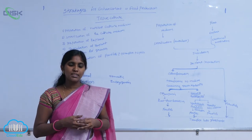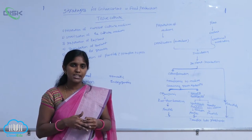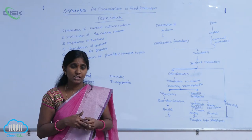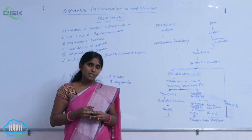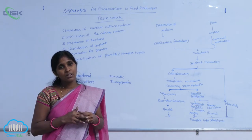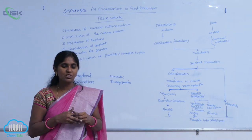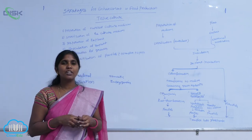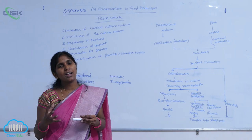Scientists isolated single cells or protoplasts from plants by digesting their cell walls using enzymatic reactions. Protoplasts are the cytoplasm of the cell. For gene transfer, inoculation, and easy hybridization, the cell wall — which is very rigid — is removed. Only the protoplasts are needed for hybridization, which is why they are isolated from the cell.